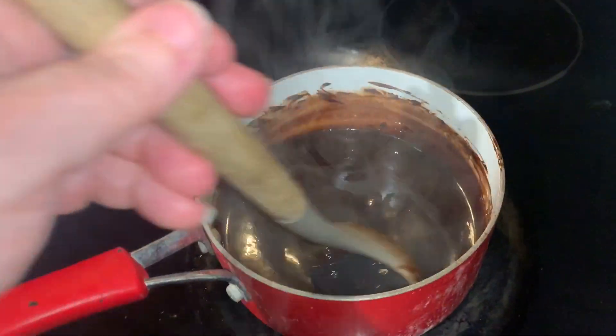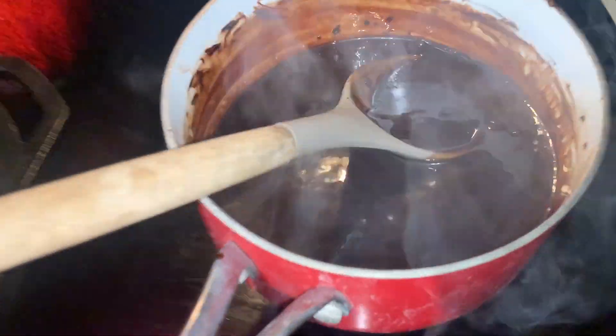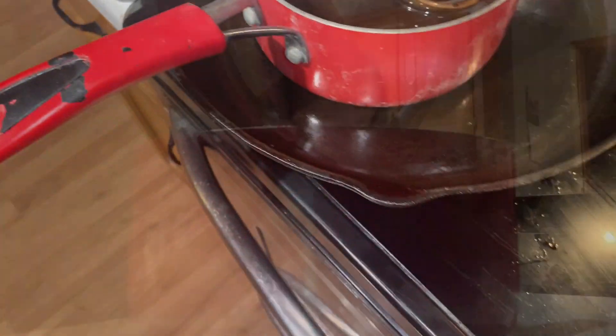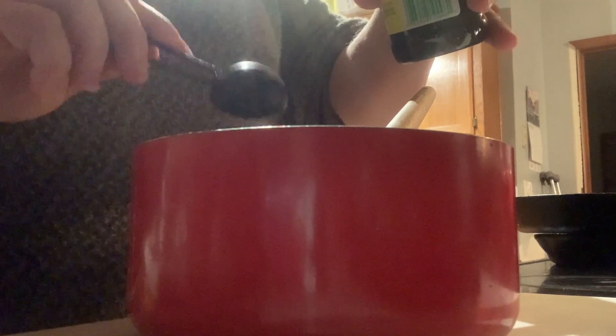Now we're going to remove it from the heat. We're not letting it cool or anything — just removed from the heat. Now we're going to add one tablespoon of vanilla. I can't find my tablespoon so I have two half-tablespoons, a total of one tablespoon. Stir it in.